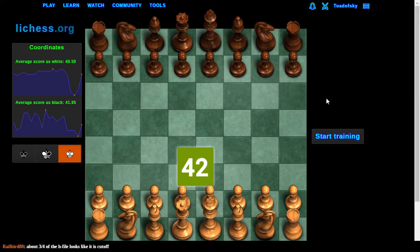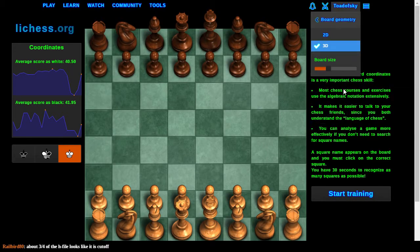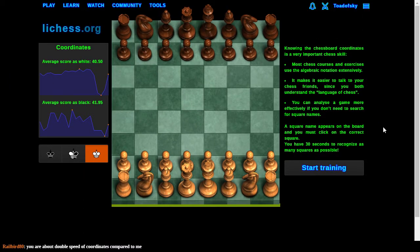The fun part is doing it with derpy coordinates. If you refresh the page, if you control-refresh — nope. If I set my preferences to board geometry, minimum size, and then refresh — there we go. That's what triggers it.